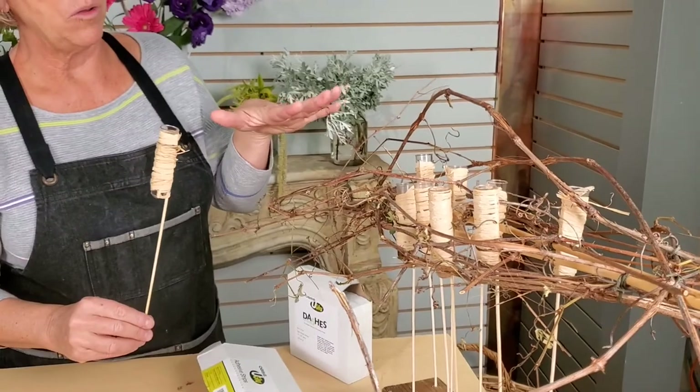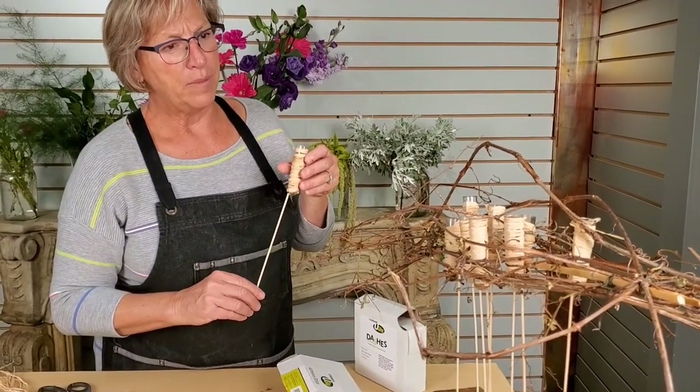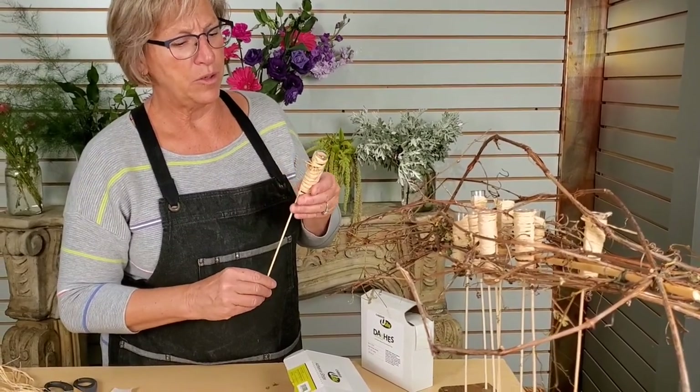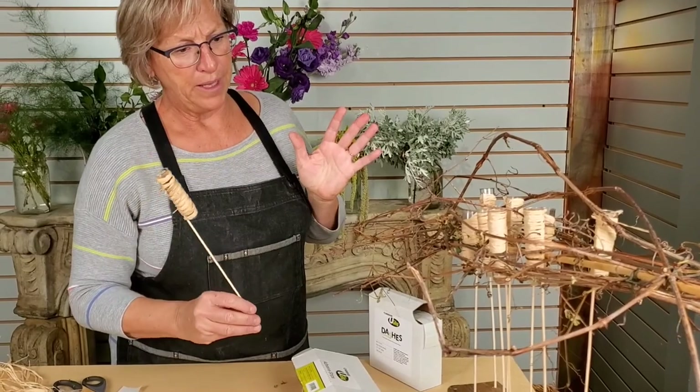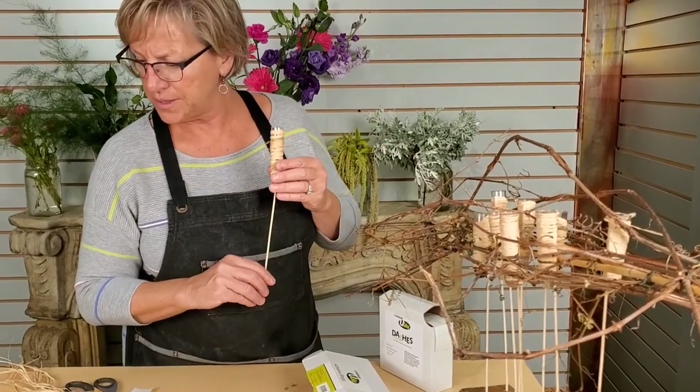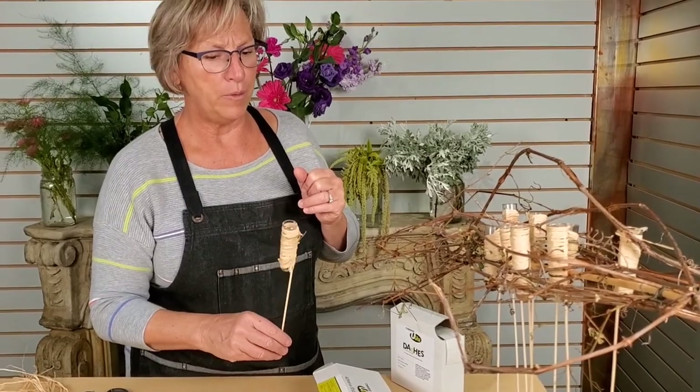This is a smaller one that I was just playing around with because I wanted to try it out and see if I could make an installation with it, which I think is pretty cool. So I'm going to take this away and bring a bigger piece — we'll just cut out for just a second and I'll bring over the bigger piece and we'll chat about that.